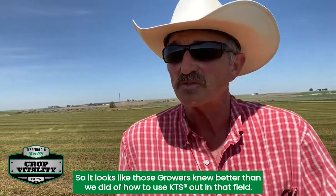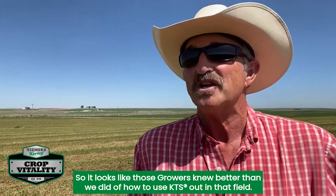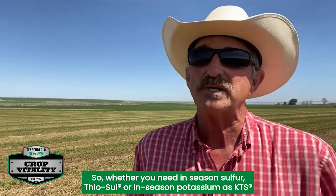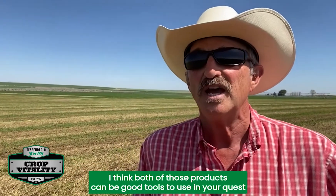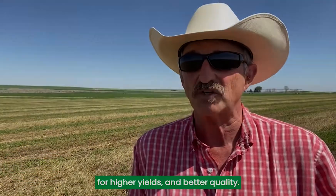It looks like those growers knew better than we did how to use KTS in the field. Whether you need in-season sulfur as thiosol or in-season potassium as KTS, both of those products can be good tools to use in your quest for higher yields and better quality.